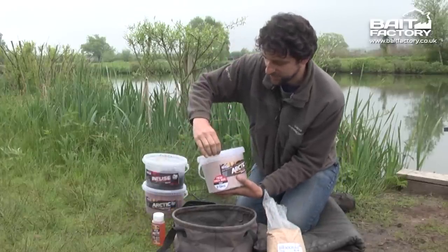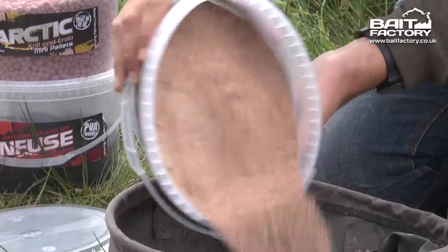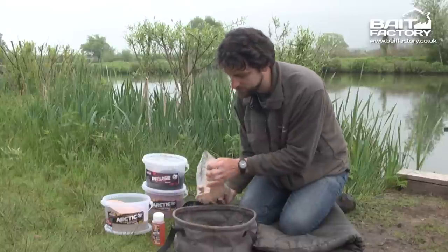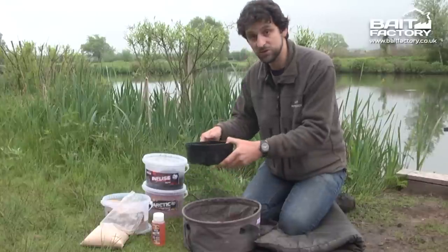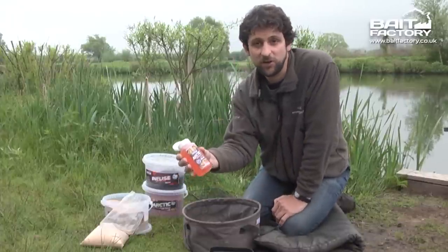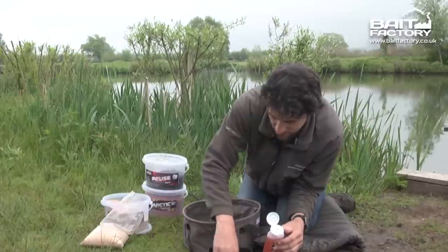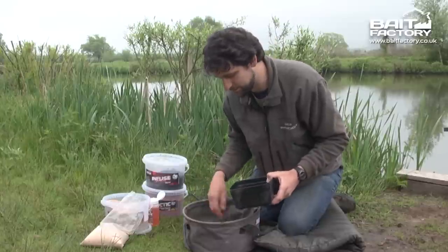The first rule is before we add anything else, we're going to mix the dry ingredients together really thoroughly — about the same ratio with brown crumb — whizz that together really thoroughly before we add any liquid. I'm going to add a little bit of water, and this is the time you want to add any liquid flavourings. In this case we've got a matching krill and crab glug. I'm going to mix a little bit in. It's a slightly different consistency to the water. That should do it. That's just going to make the mix a little bit more potent, a little bit stickier so it should ball up really nicely.